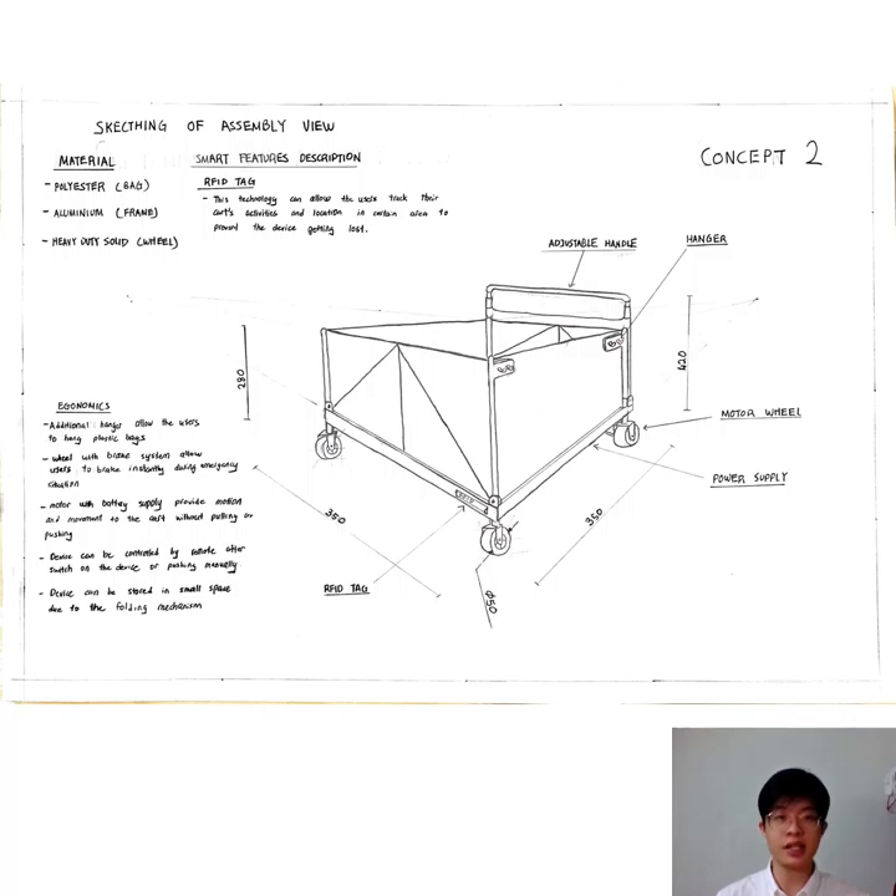Next is the sketching of the assembly view of Concept 2. This device is made by several parts, which include an adjustable handle, a hanger, motor wheels, normal wheels, a power supply which is a battery, and most importantly the frame at the back.